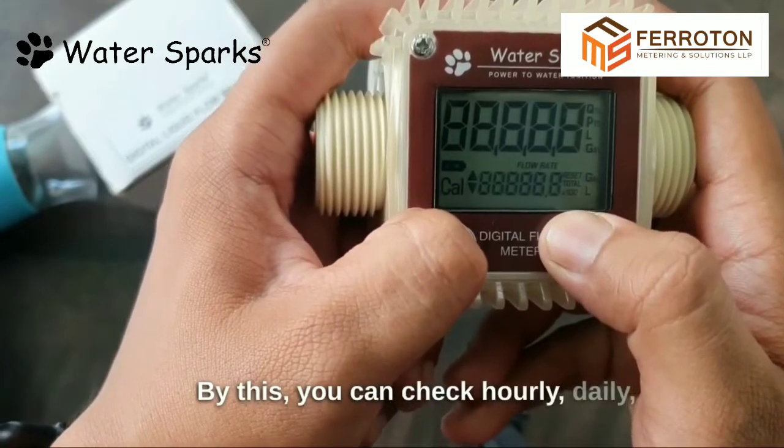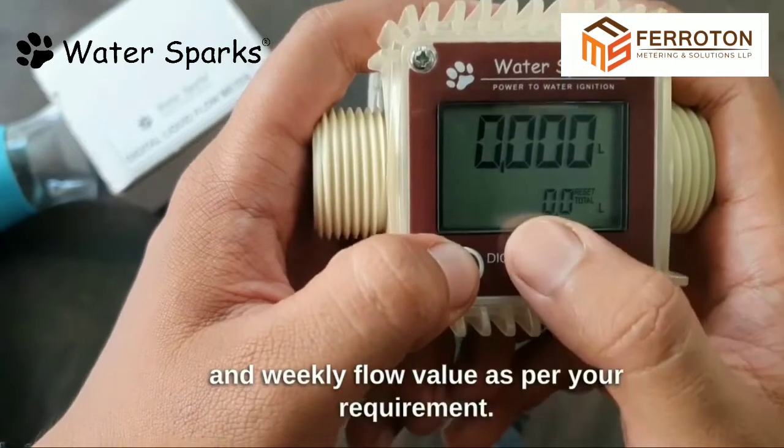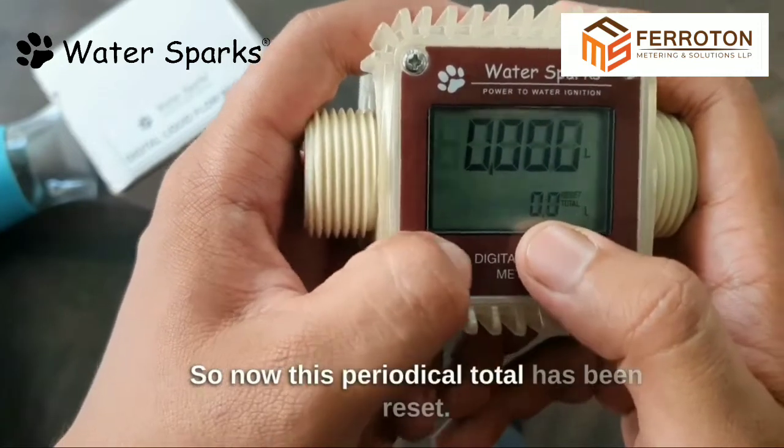By this you can check hourly, daily, and weekly flow values as per your requirement. So now this periodical total has been reset.